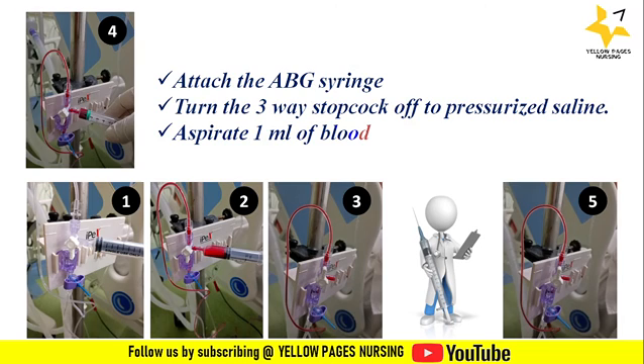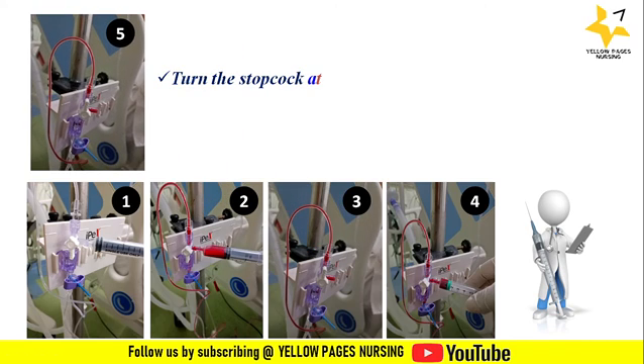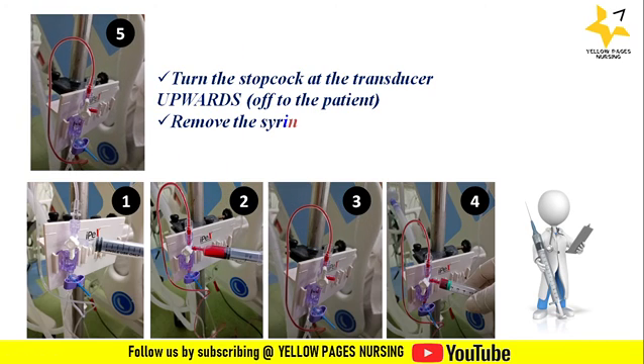Looking at image four: attach the ABG syringe, turn the three-way stopcock off to the pressurized saline, and aspirate 1 ml of blood. Next, looking at image five: turn the stopcock at the transducer upwards — off to the patient — and remove the syringe.